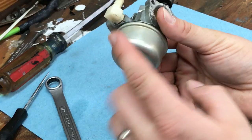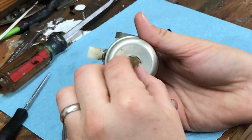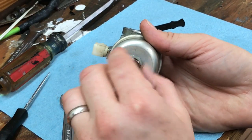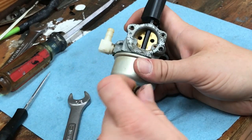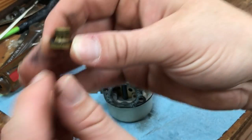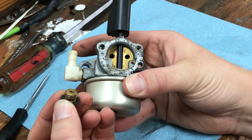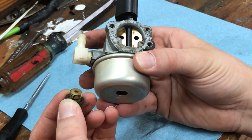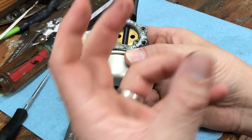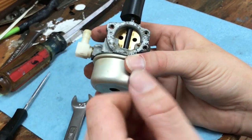If you look at the bottom, this is the float bowl. Inside here is a float that you'll see in just a minute. This bolt that holds the bowl onto the carburetor also has a jet in it, and it feeds fuel up to the throttle body. Basically, a carburetor works off of a vacuum — on the intake stroke when the piston is coming down and the intake valve is open, it draws a vacuum that pulls air through the carburetor and feeds fuel up through the bowl into the throttle body.